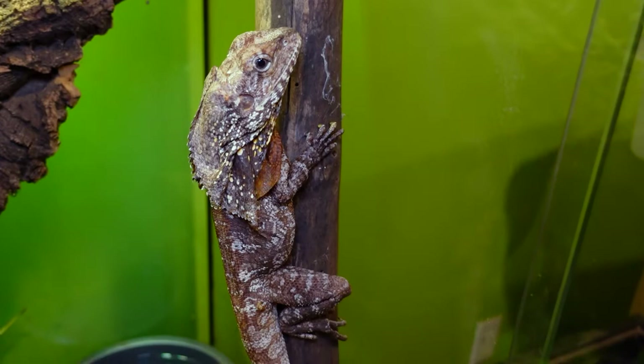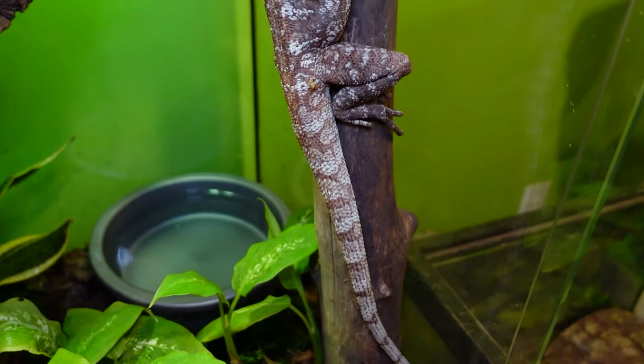Indonesian frilled dragons range from $100 to $300 or $400, depending on the age, the size, and the sex. And remember, this is just the Indonesian frilled dragons. The Australian ones — good luck.